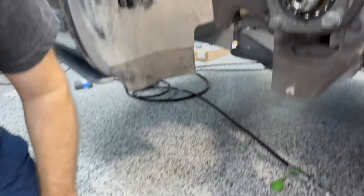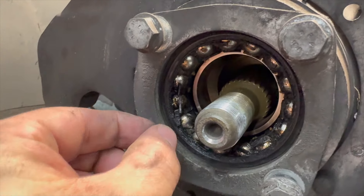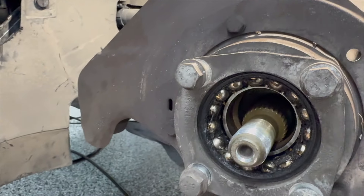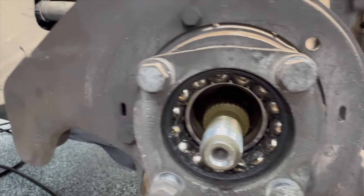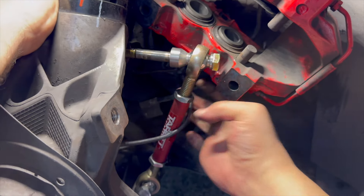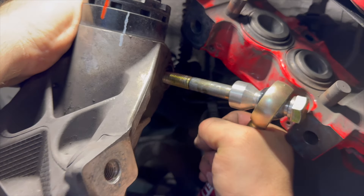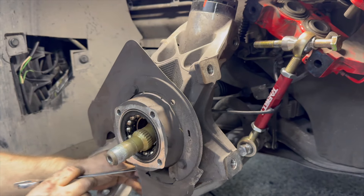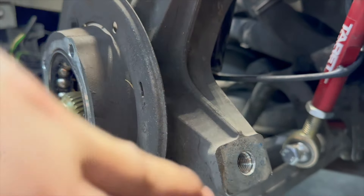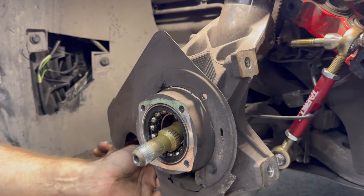Yeah, look at how nasty that looks — we've got the inner bearing out. That's why this thing was making noise. Look at that. That's a busted bearing, man. To get the inner bearing off, we've got to get this stub axle gear out, but the strut tower is in the way. So we've got to lower the carrier a little bit to clear it, pop this out, and then we can get the bearing out.